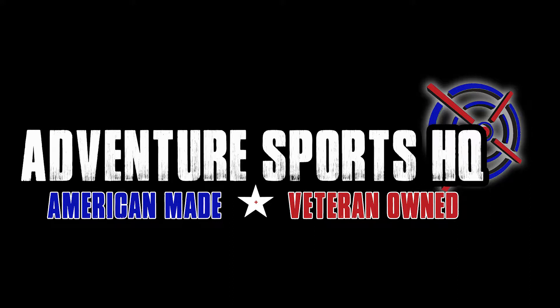Adventure Sports HQ Professional Grade Laser Tag Equipment. Hey everybody, this is Derek with ASHQ and we're talking to you about something very important. Let's talk about the warranty.